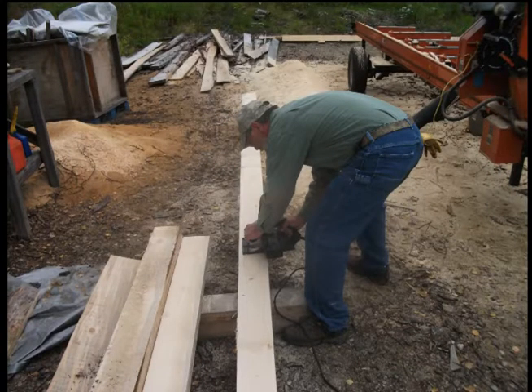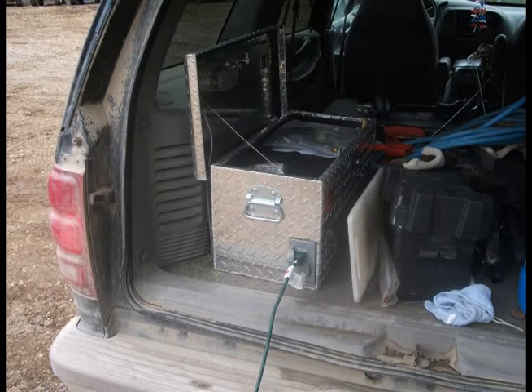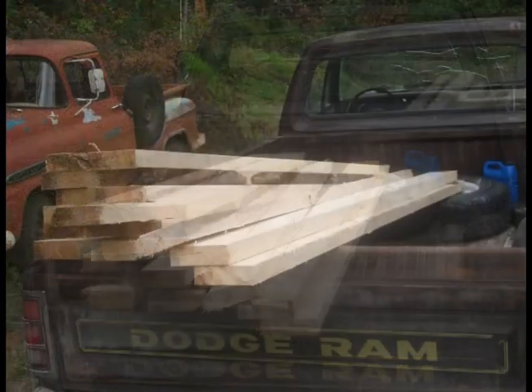We ordered some 2x6 boards, 10 foot long, and when we got there they were 20 foot long. So I just whipped out that circular saw, plugged it into the PowerBox right out by the sawmill where there's no electricity available, and before you knew it we had 10 foot boards that were a lot easier to move around in the pickup truck.